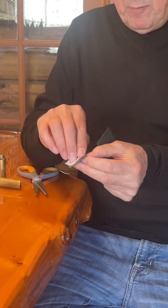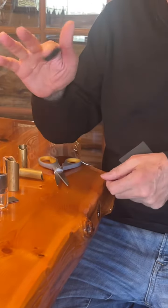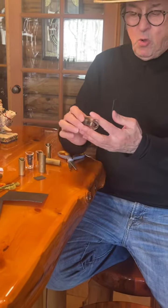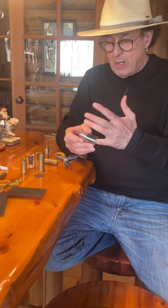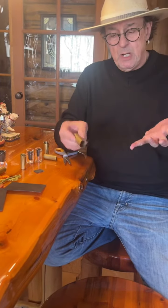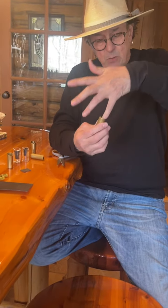You peel that backing off, and the back of it is super sticky. Let's say you want to use a slide that's a longer slide, but you want to put it on your pinky — it's going to be too big, it's going to fall right off. Like this one. If I want to use this on my pinky, it falls right off. No good, it won't work.